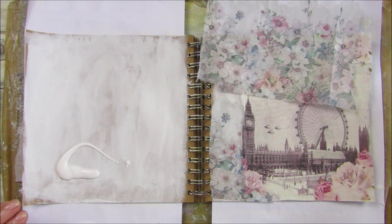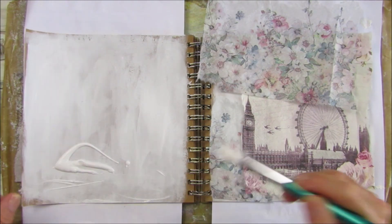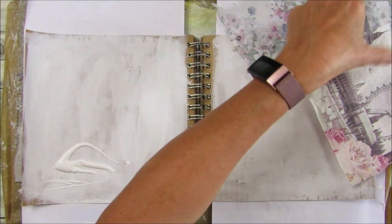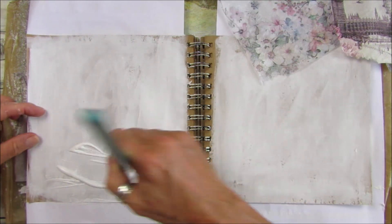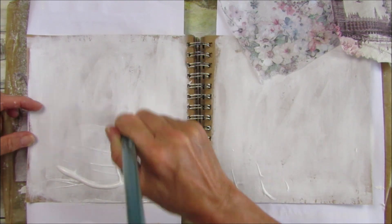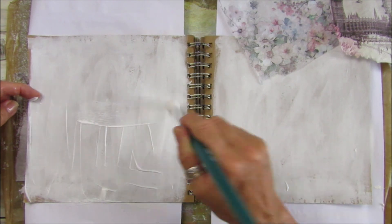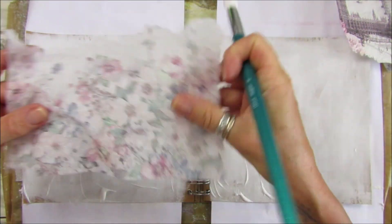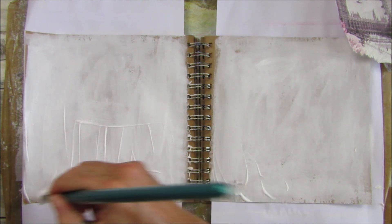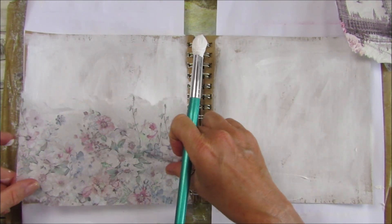Let's glue this down to start with. I put a clip on there because it's decided to flip up — I think I might have a little bit too much glue. Let's move that out of the way and pop it on this side as well. Nice blob of glue — a little bit too much there, I think. Let's stick this down.